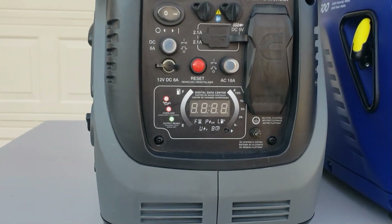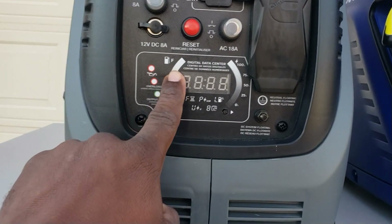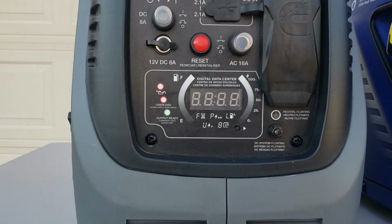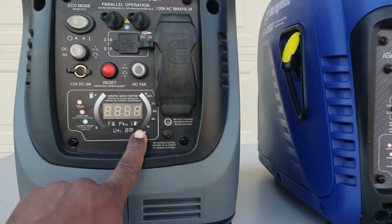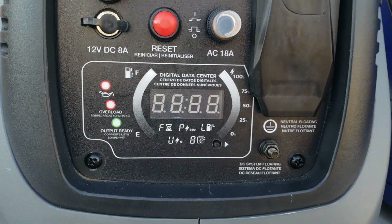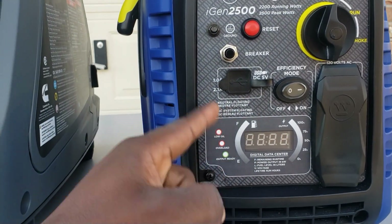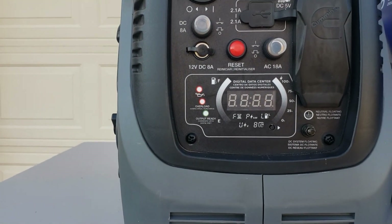When it comes to the display on the Cummins, they both utilize the exact same display. But one thing the Cummins has that the Westinghouse does not is the ability to toggle through the displays — there's a little button on the bottom. The Westinghouse does not have that button, so it rotates through the screens automatically, whereas the Cummins lets you select exactly what you want to look at.